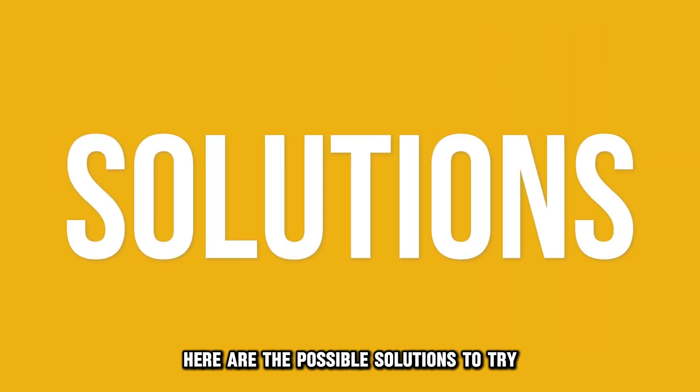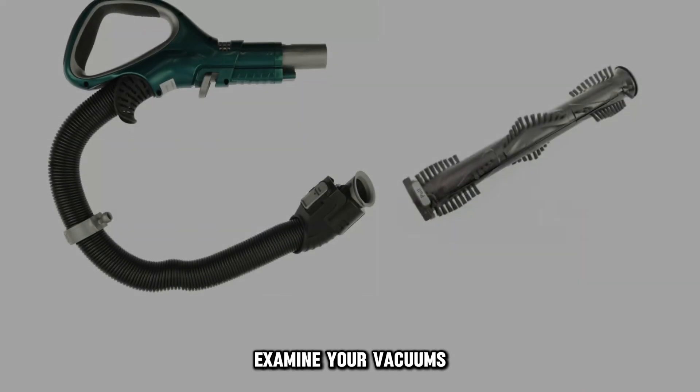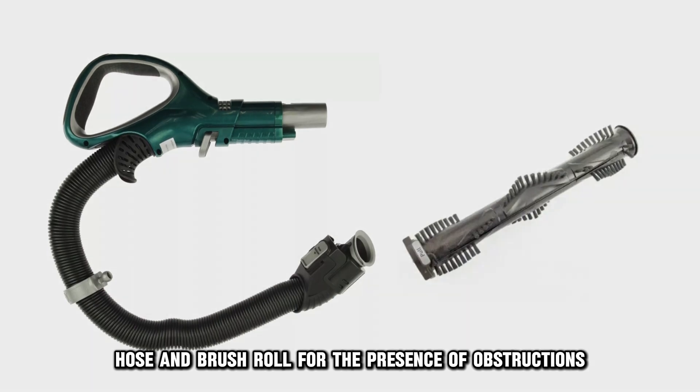Here are the possible solutions to try. First, clear the blockages from the vacuum. Examine your vacuum's hose and brush roll for the presence of obstructions.